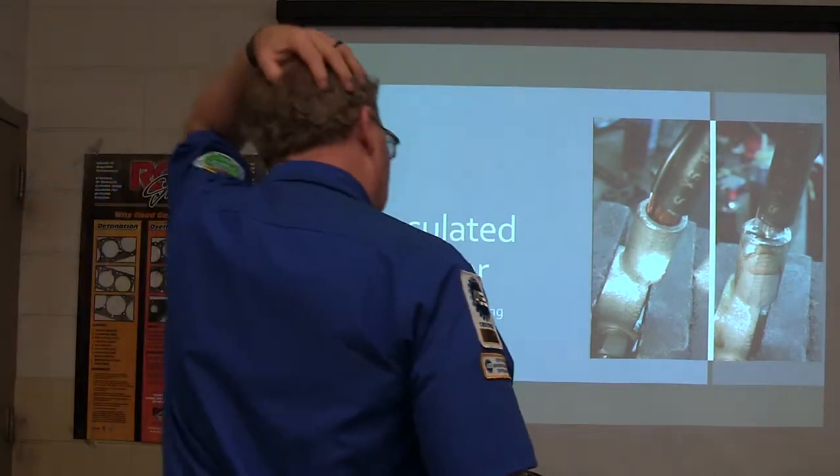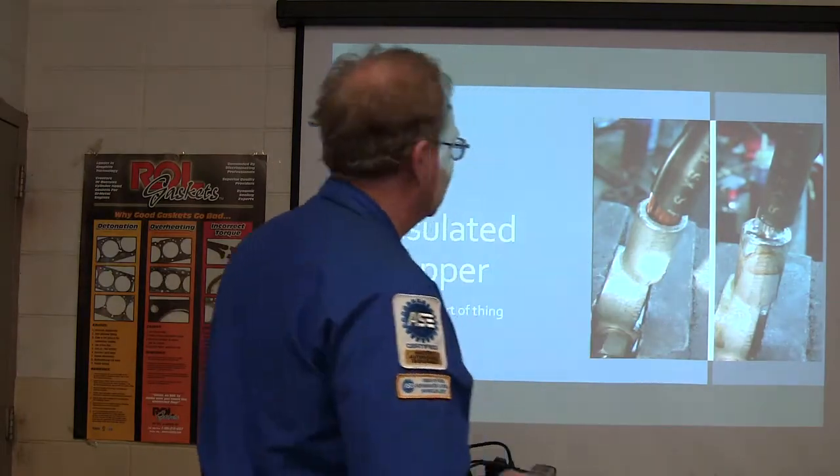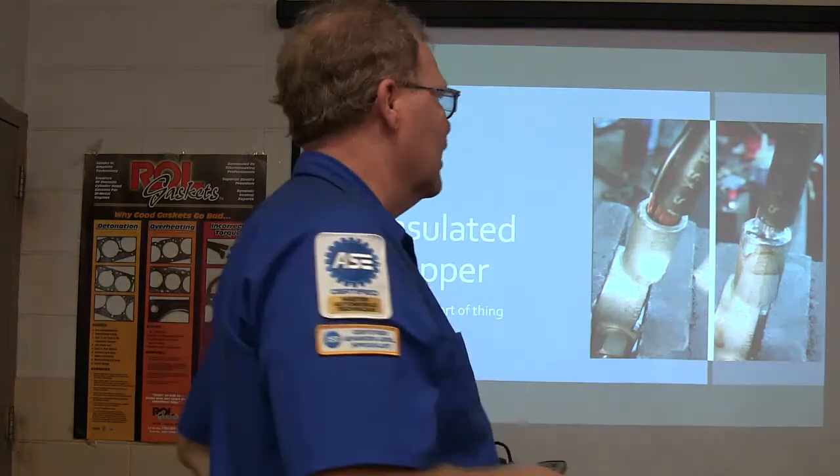All right. This is a little thing I ran through. I'm going to give you an insulated copper — we're talking about wires and stuff. This is part of what you've got to know anyway. If you don't know anything about wires, you're not going to be able to fix something.